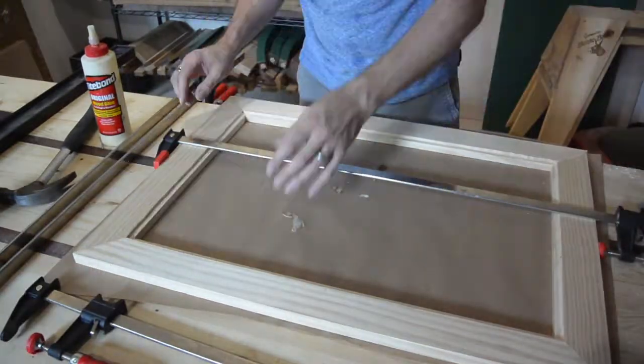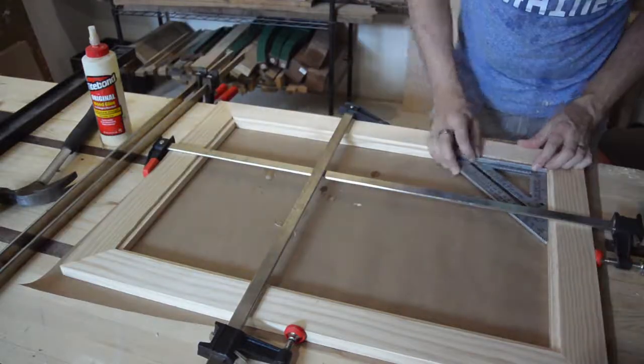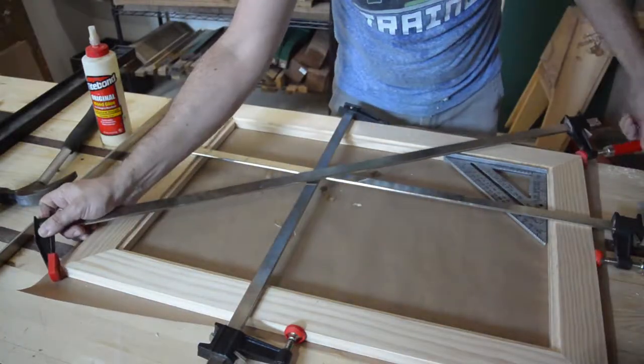I just glued it up. I didn't have a way to hold them square, so I used clamps and one cross corner to try to pull it into square.